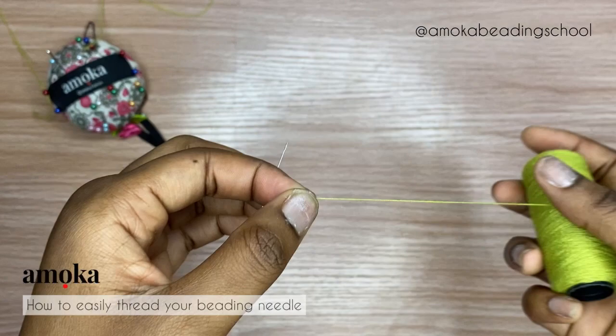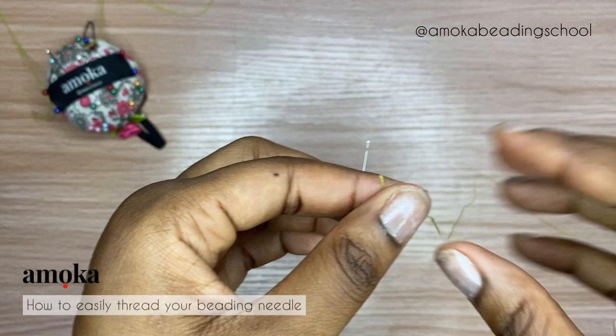Now I'm going to show you how to thread with your cutting thread, because that one is much more difficult to thread than the invisible thread.